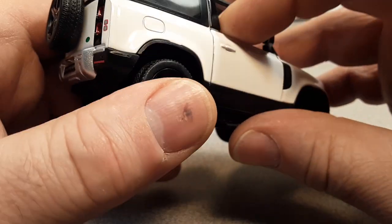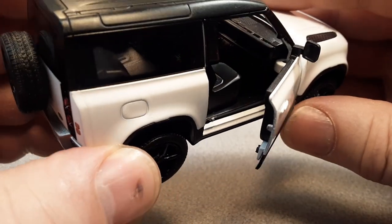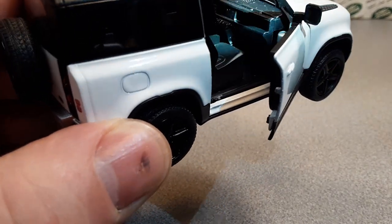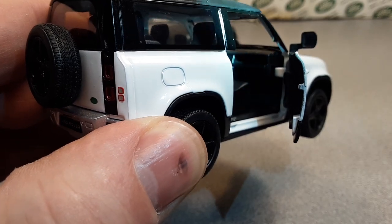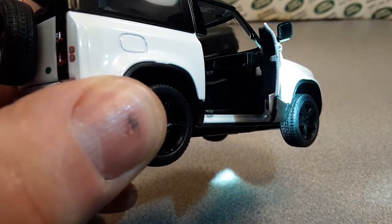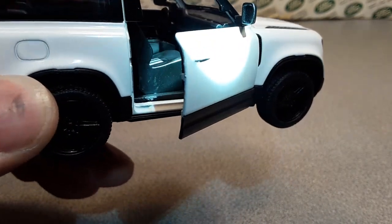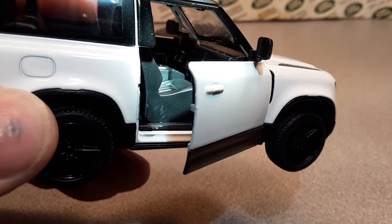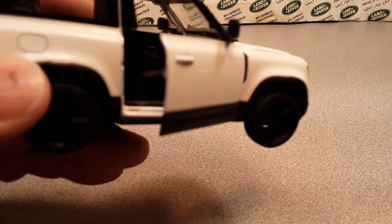Coming around to the passenger side — there's the gas cap. You can see the interior with grab handles, the cubby hole, and the glove box — which nobody puts gloves in anymore. But yeah, really kind of neat.